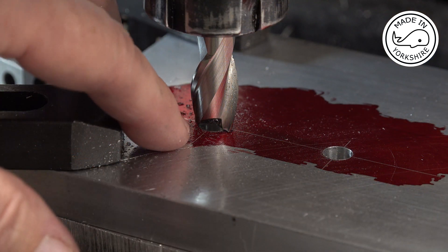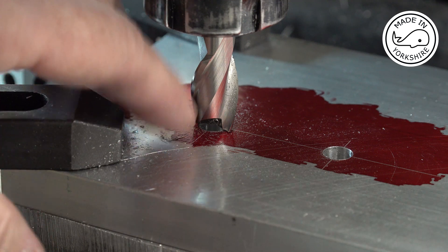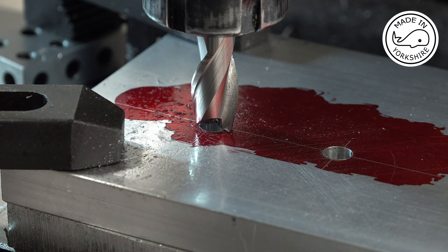These holes need to be recessed to take the bolt heads, so this is 14 millimetres in diameter going to a depth of 8 millimetres.